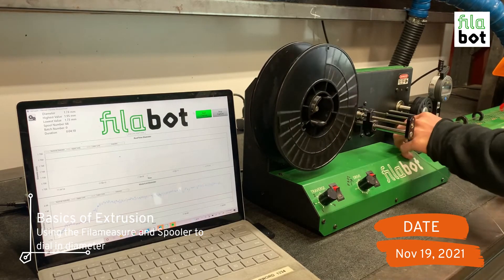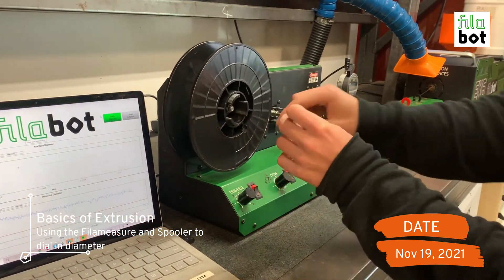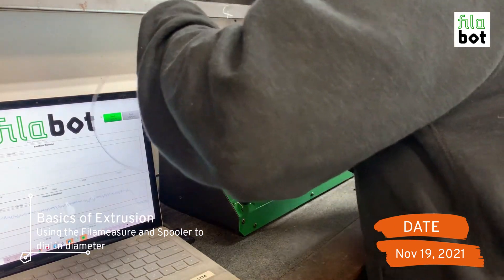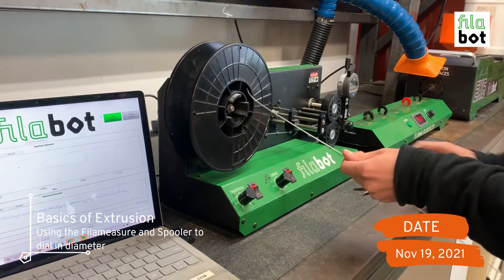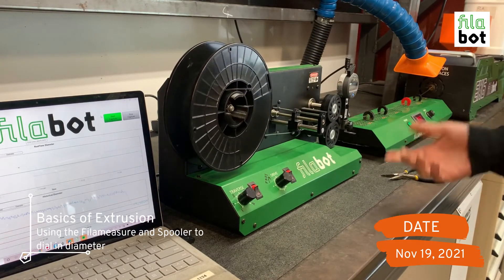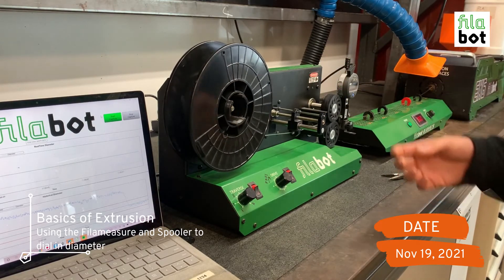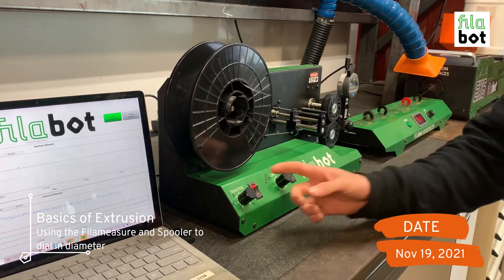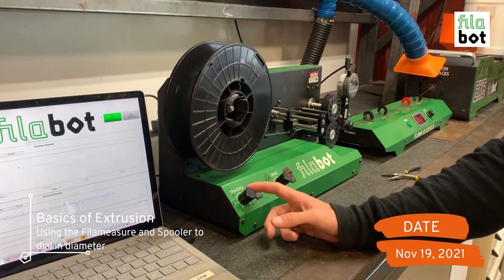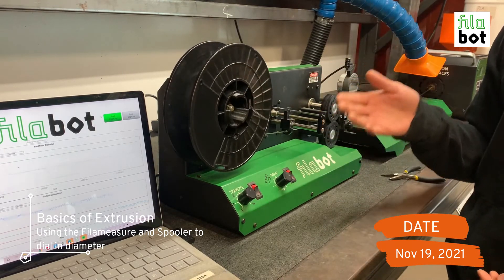Once you're at 1.75, trim the filament, make sure it goes through the traverse, and place it on the spool. To do that, stop the spooler from spinning, look for a little notch, press the filament through the notch, pull it tight, and let the spooler pick up again. You want to make sure your grommets are set at the right distance for the size of spool you're using so that you spool the filament evenly. For the traverse, the faster your spooler is going the faster you'll want the traverse — just watch the filament spool to make sure it's filling in an even, consistent manner.